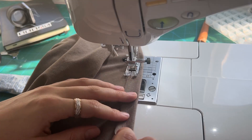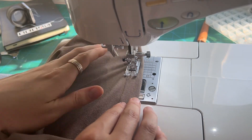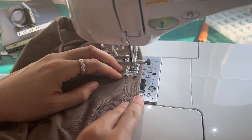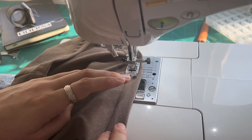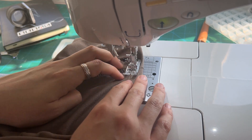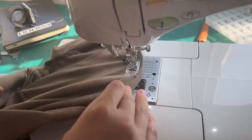Next, open out the facing, press the casing towards the facing, and then top stitch along that seam. Now we're going to make a casing on the lower edge of the facing, so press under the lower edge 3/4 of an inch and stitch 5/8ths from the pressed edge, leaving an opening to insert the elastic in the round.